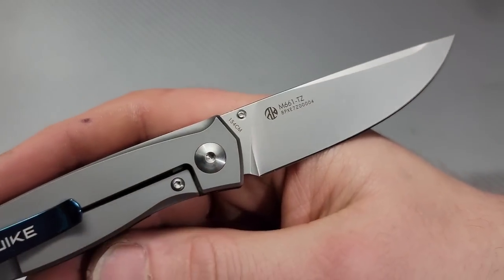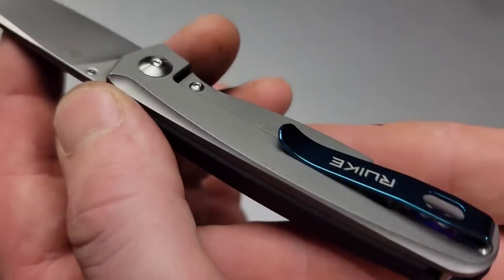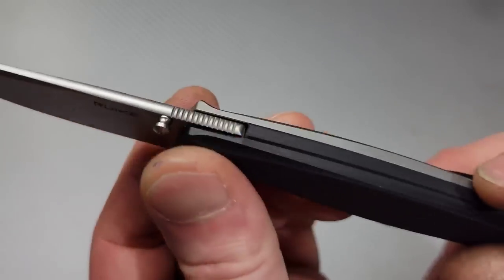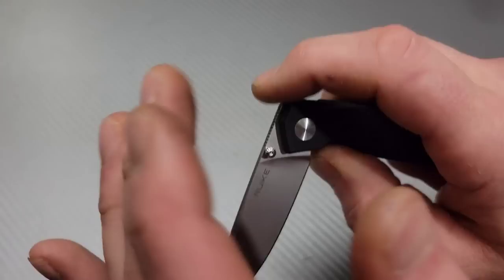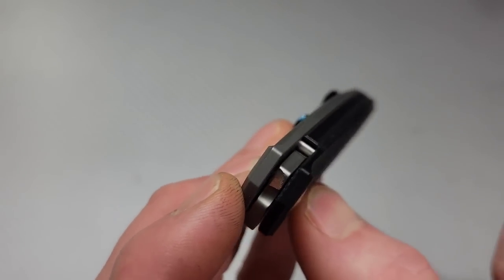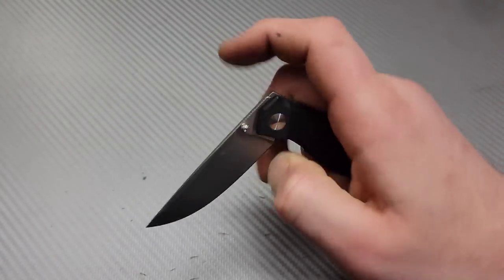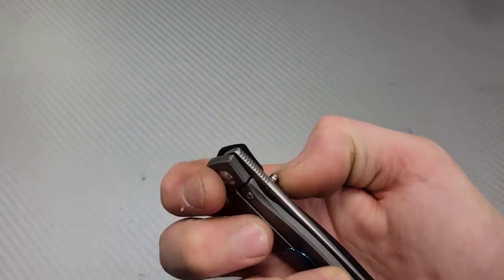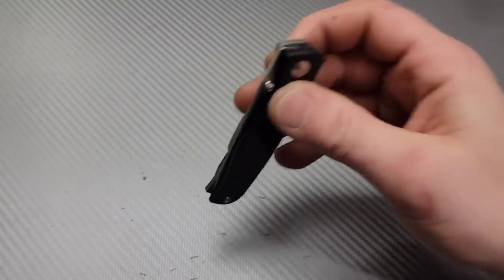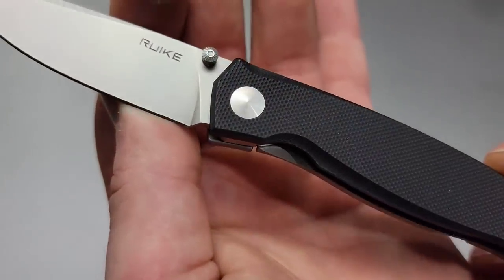The next one is the M661TZ G10 drop point blade, titanium frame lock with a deep carry clip. Hidden lanyard hole back there. We have a G10 back spacer because the blade is very deep here — you can see how it hides inside there, so we don't want the blade exposed back there. And then you can see a nice good-size stop pin — I love seeing a good-size stop pin. With these knives, you want to be careful for the lock bar; don't put pressure on it, try to keep your fingers around it. Very snappy, very smooth on the drop. Good access to the lock bar — beautiful access. Very easy to disengage.